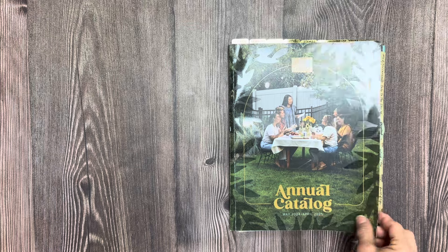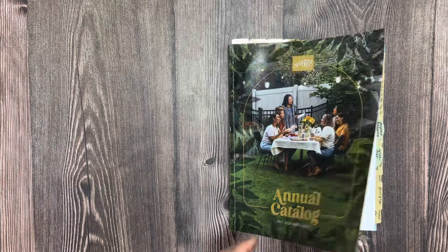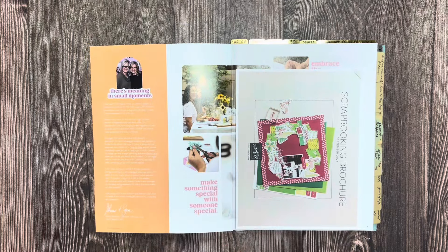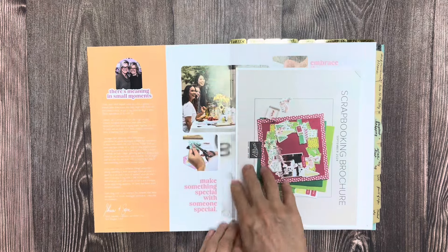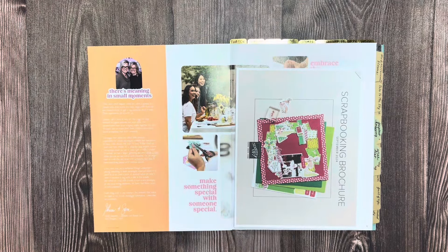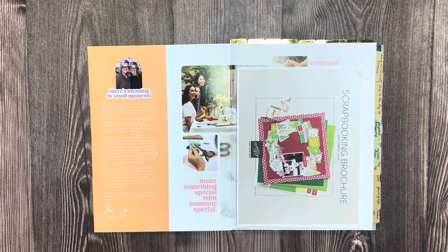I love the cover — the feel of it. It's a lot sturdier, it's just not going to rip on us. So let's open it up. One of the first tips I'd want to share with you is that when you get your catalog, open it up and press on it every 25 pages or so, and that way when you do open it up, it lays flat.